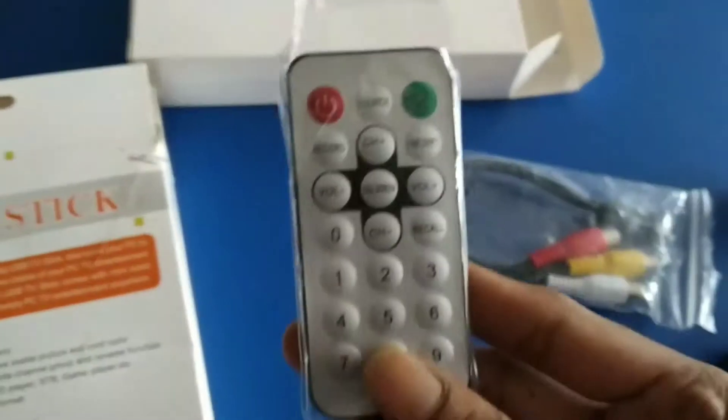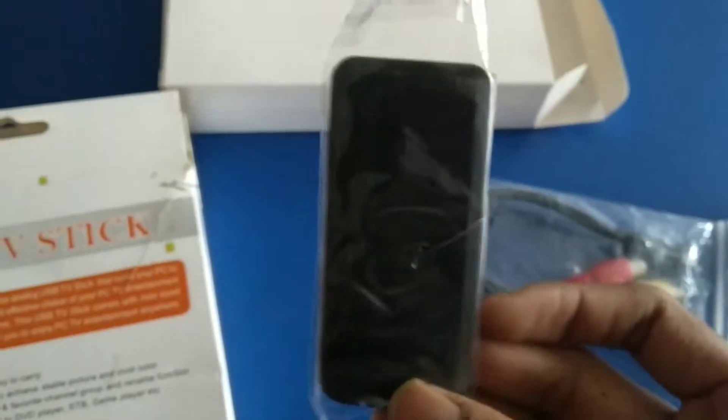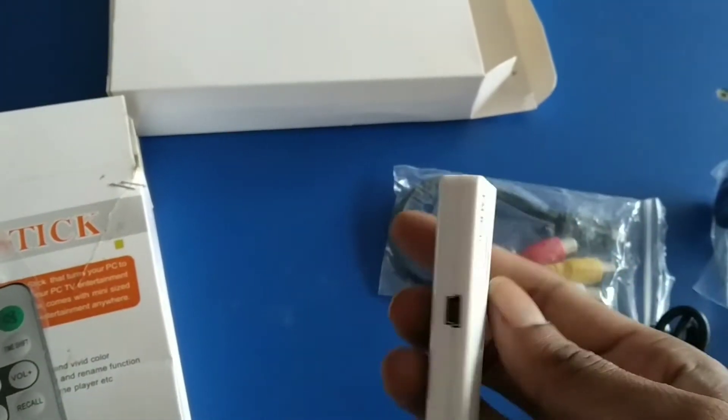Windows 10 support date. This is a remote device. This is a TV stick.